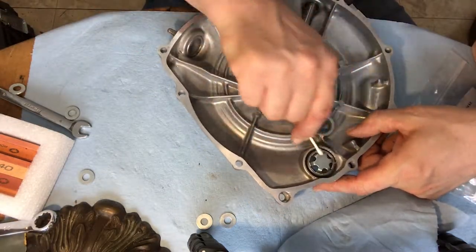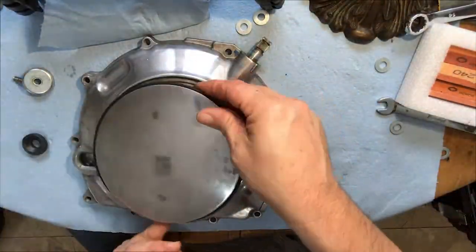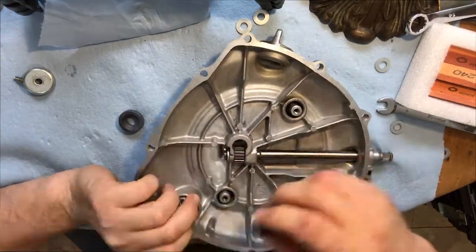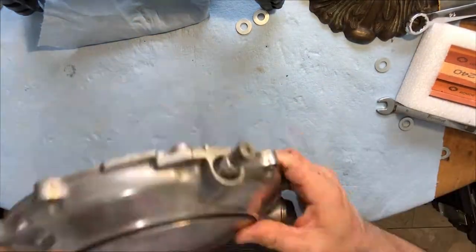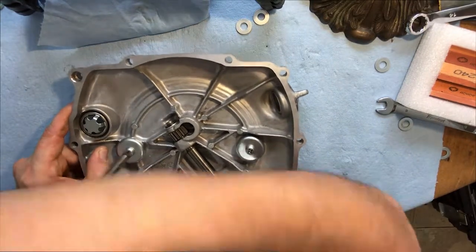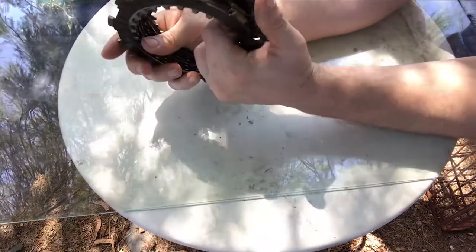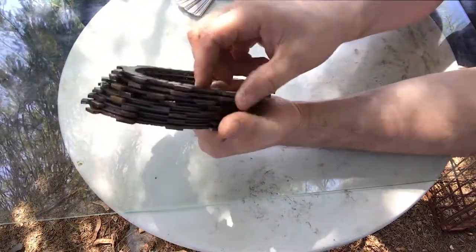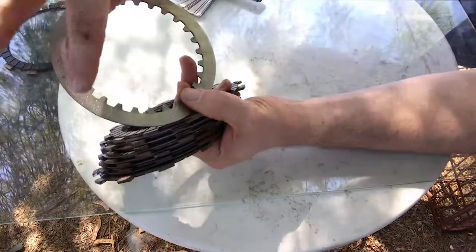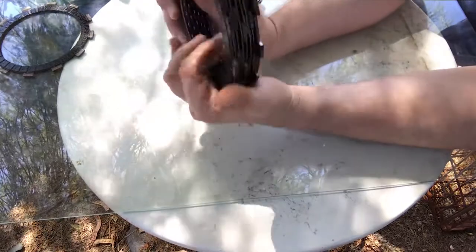I've already done it a couple times, but just to show you here — just kind of clean out in there with a Q-tip, if you might as well. Now, depending on what bike you have, you want to keep these in order. On mine, it's a 750, I don't have to worry about it. But on something like the XJ550s, they do have a specific order they need to be in. There might even be a different number of these. You'll notice on the metal plates that there will be a tab that sticks out, and those have to go back on the bike in a certain order. But for my purposes on the XJ750, these are all pretty universal, so I'm going to separate these out.